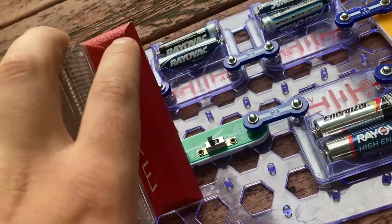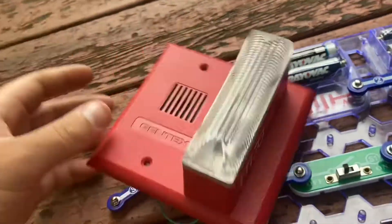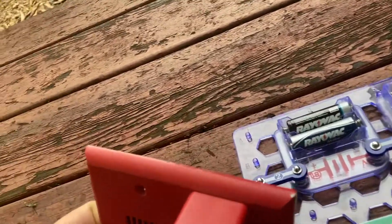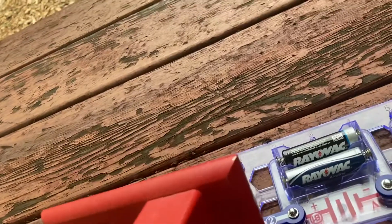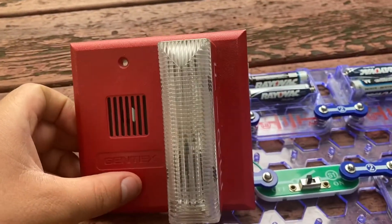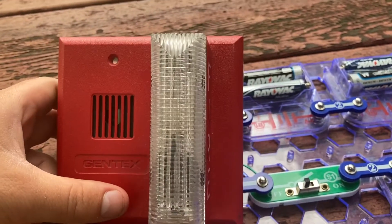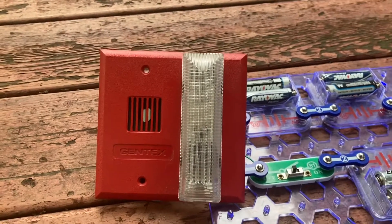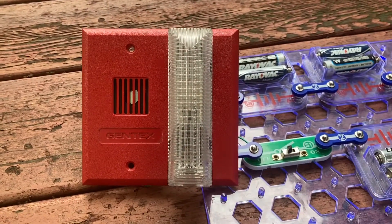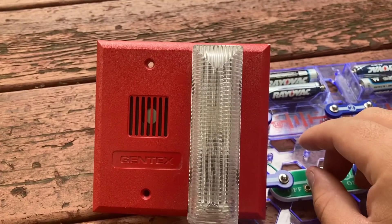Please turn down your volume because this alarm is going to be extremely loud. And please do not watch this video if you have epilepsy, or if you think that you'll have any reaction to rapidly flashing lights. I even put on earmuffs so I myself would not have to hear the full noise.